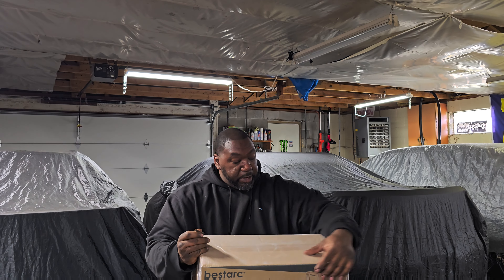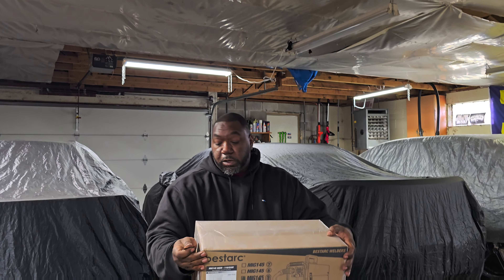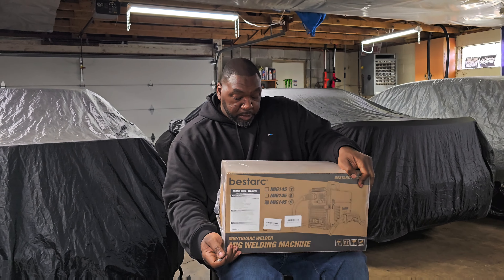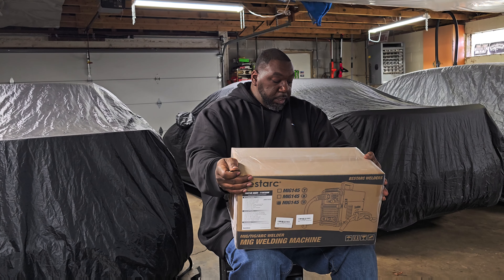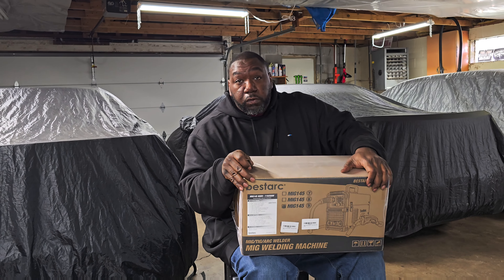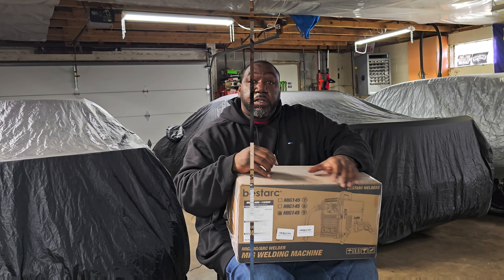Today's video is sponsored by BestArc. BestArc was gracious enough to hook us up with the MIG welder, TIG welder, and ARC welder. So today's video we're going to unbox and do a review. Let's get to the video.